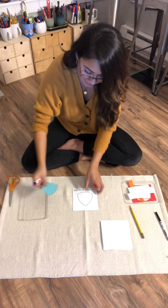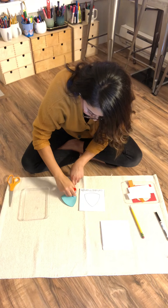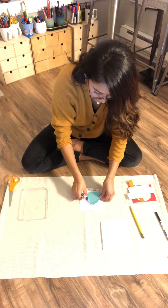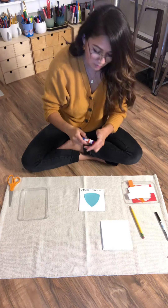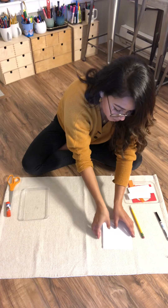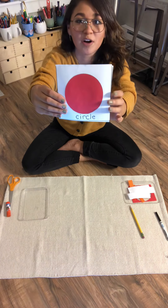Now last but not least, we have curved triangle. There we go. Flip it upside down. Now stack it. We have our shape book.